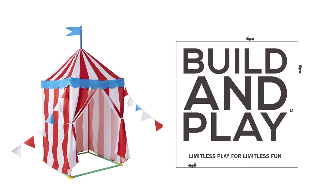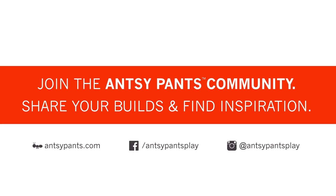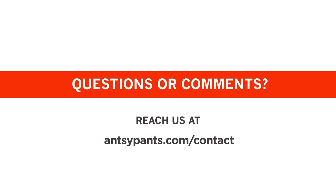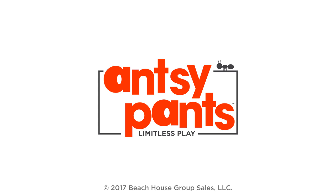Build, play, and bring your imagination to life! And don't forget to share your builds and find inspiration online! It's time to enjoy your new Antsy Pants build! For questions or comments, you can reach us here. Have fun building!